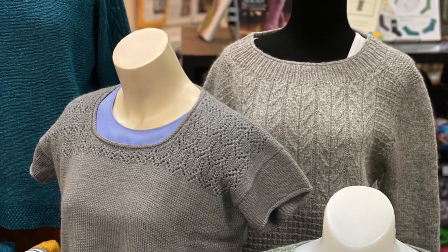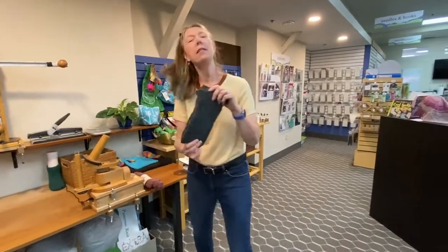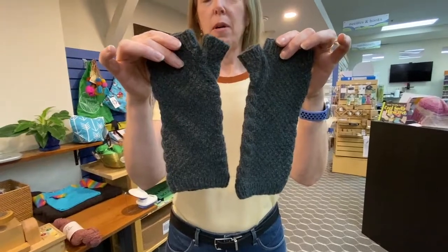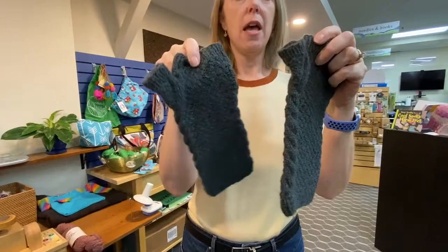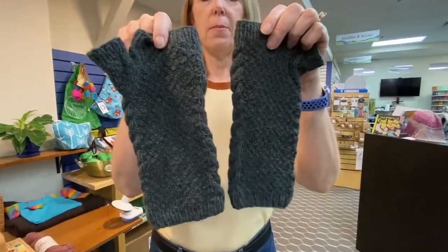So I can show you what it looks like knit up because we have made these mitts. This pattern is called Esk House. And this shows you some cable and some texture and what the yarn looks like after it's been washed.